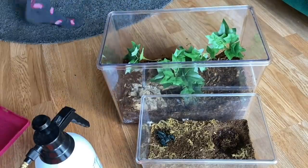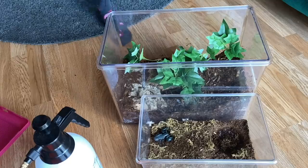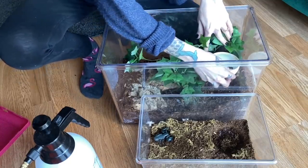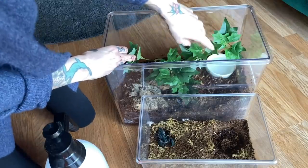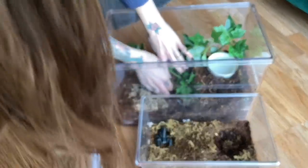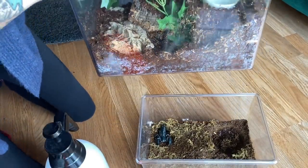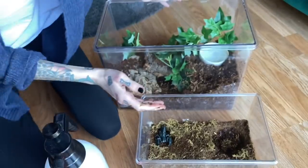Got to go wash the water dish. A nice clean water dish right there. So it looks kind of like the plant is growing out from under here, which I really like. And yeah, this looks really cool. I'll give a better shot of it once we actually get him inside.